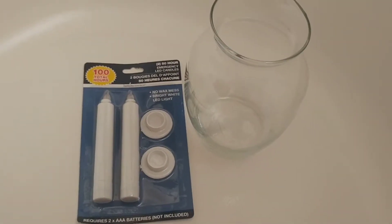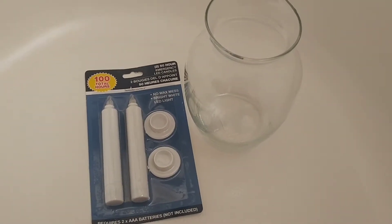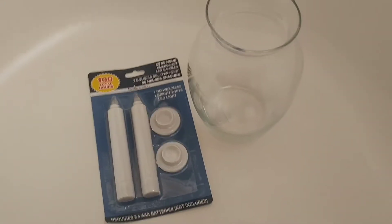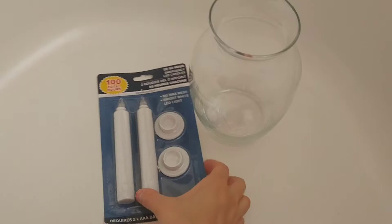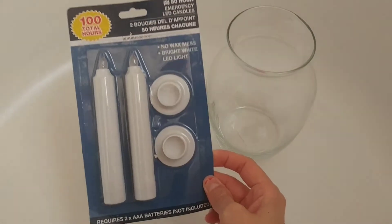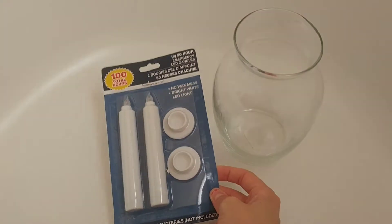Hi everyone. I went to the Dollar Tree today and picked up some more things for a future DIY video. And it's these LED no wax mess lights and there's two of them, which I thought that was awesome.